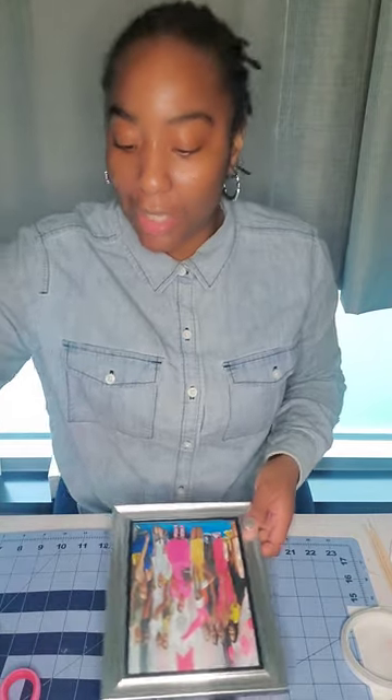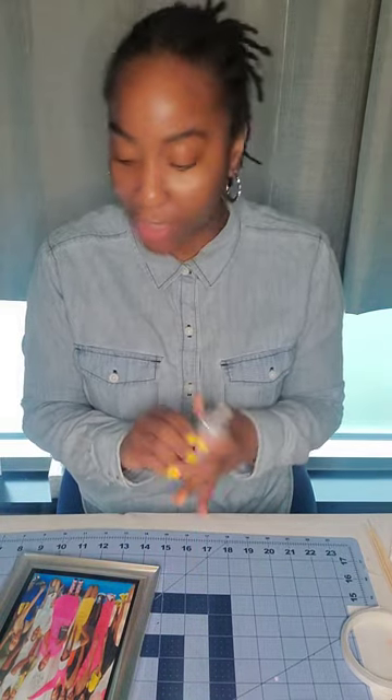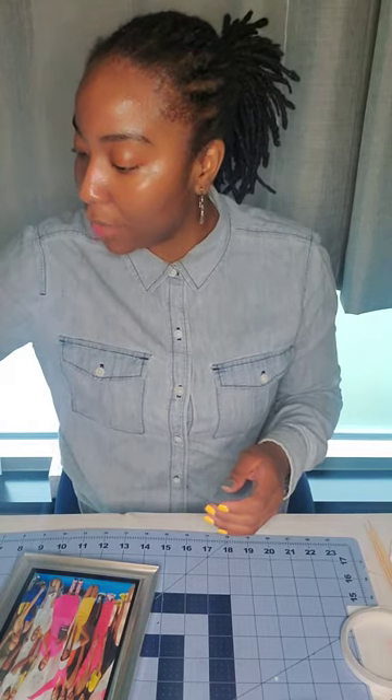Now you're going to need your hot glue gun. I'm also going to be using some E6000 for extra hold. This is the E6000 — the one that dries clear — and I'm also going to use my hot glue gun.